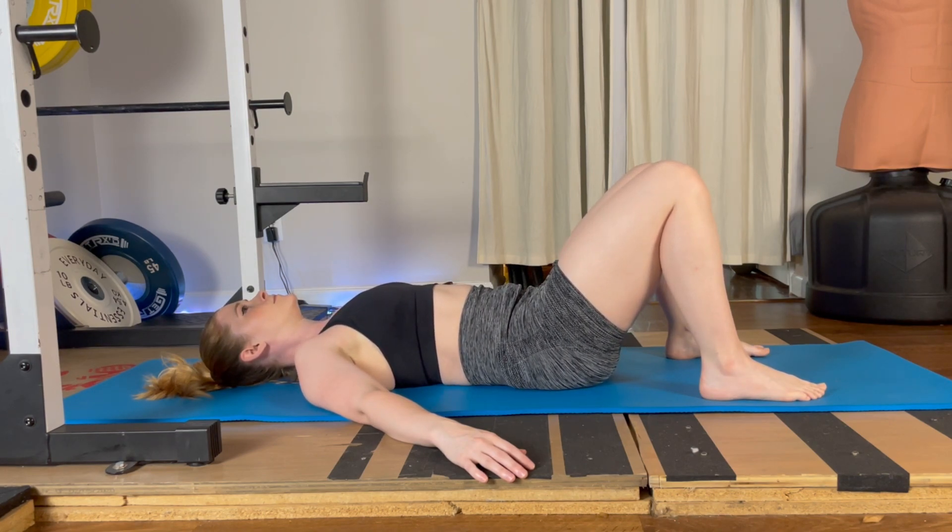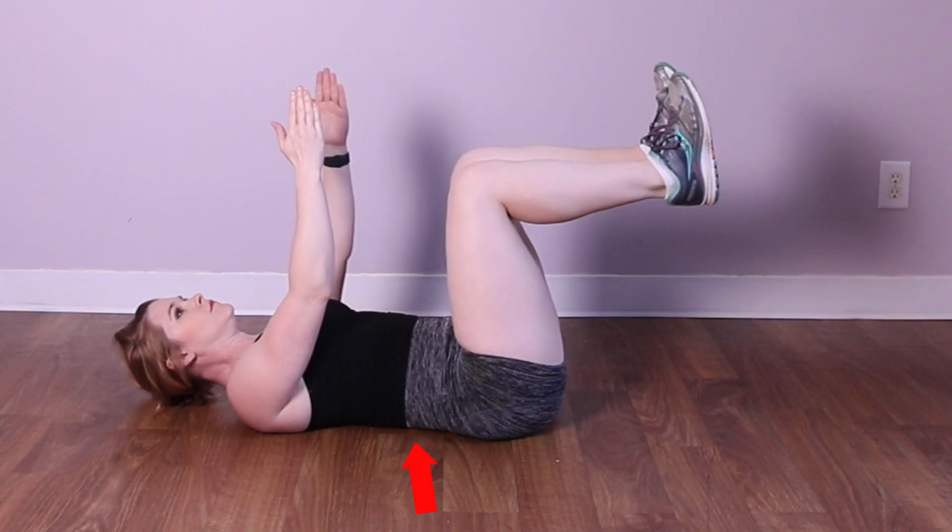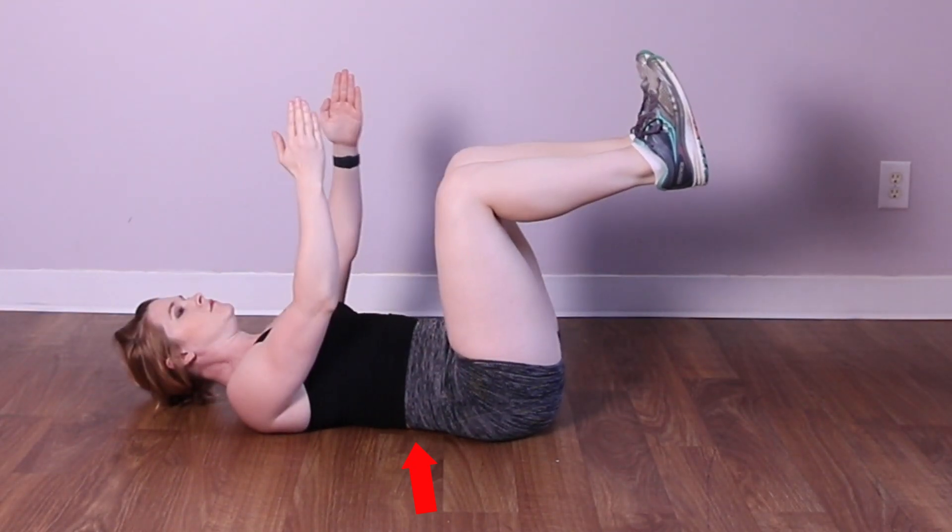Practice this again for several repetitions, exhaling as you press your lower back into the floor and trying to bring your belly button towards your spine to engage those deep abdominal muscles. When you're doing other exercises on the floor like dead bugs or leg raises, you want to maintain that imprint of your lower back into the floor while your legs move. This foundational exercise will help you connect with the pelvic floor muscles, engage your abdominals, and maintain your back in a safe position during floor exercises.